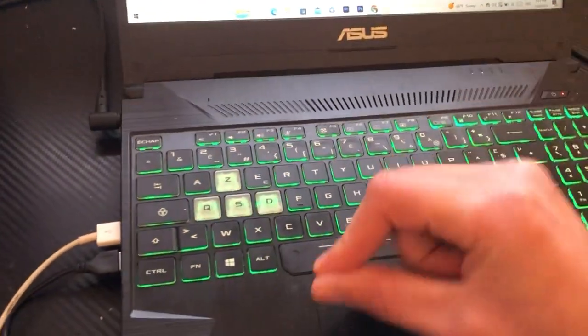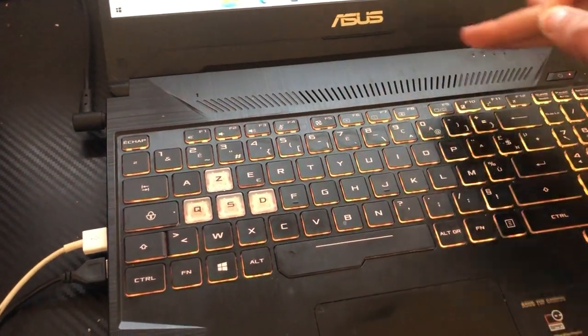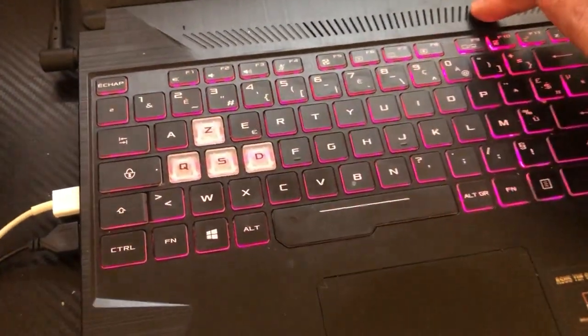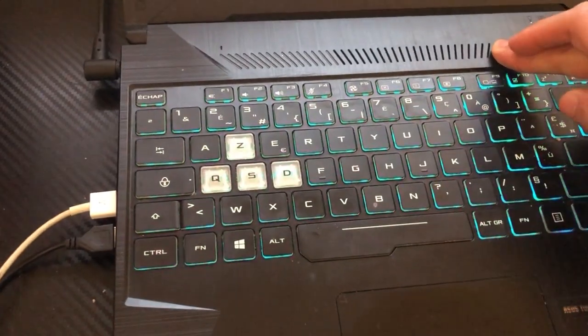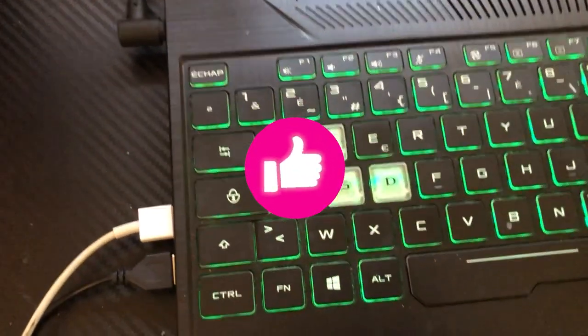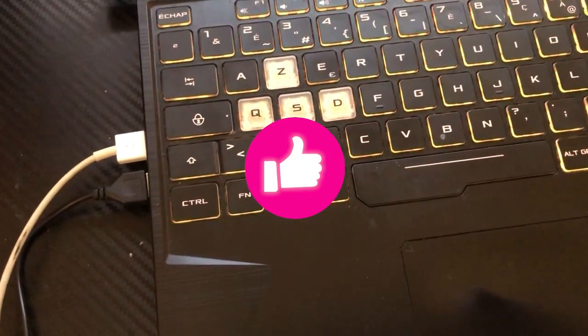If none of these work, I made a second video to enable keyboard light on non-gaming laptops. Even if your laptop doesn't support this feature, you can easily enable keyboard light by clicking the video on the screen. Please drop a like before you do that, and click the video on screen to enable keyboard light even if your laptop doesn't support it.